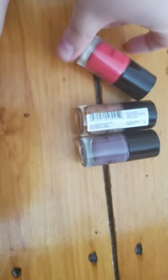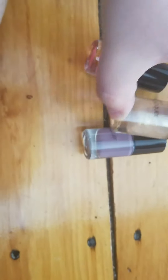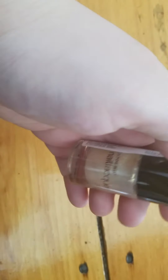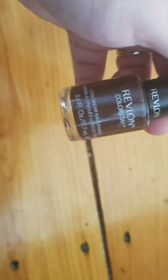My next three are from Bonnebel — I got sent these from Bonnebel themselves. I do really like the formula, and I'm going to keep these two because they're really pretty. But I am going to get rid of this one because, once again, it's a glitter color and I'm just not into glitter anymore. My next one is from Revlon in the shade French Roast — again, with the glitter, I just can't, so I'm going to get rid of this one.